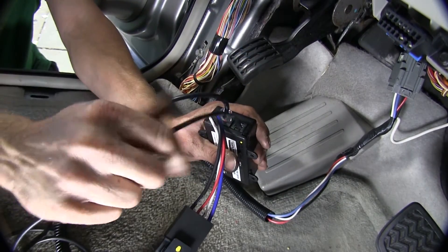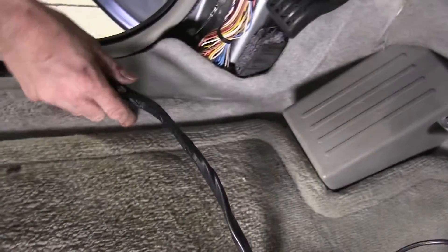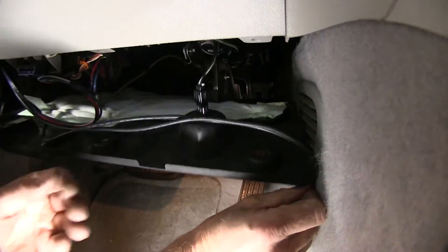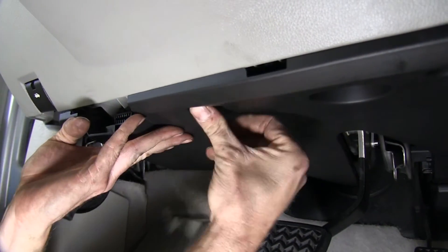Now we'll go ahead and tape up all our cables to help keep them all together. Then we'll route our cables over to the corner towards the center of the console and put our panel back into place.